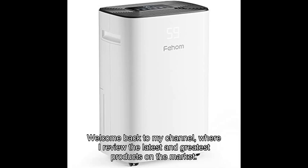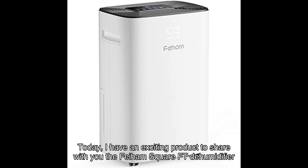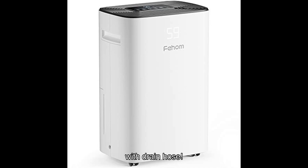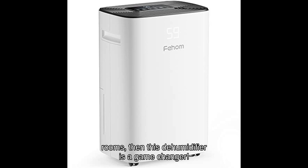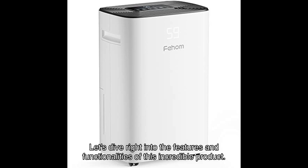Welcome back to my channel, where I review the latest and greatest products on the market. Today, I have an exciting product to share with you — the Fiem Square FT dehumidifier with drain hose. If you're tired of dealing with excess moisture in your bedrooms, basements, bathrooms, or laundry rooms, then this dehumidifier is a game changer. Let's dive right into the features and functionalities of this incredible product.